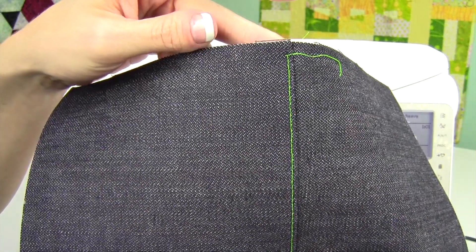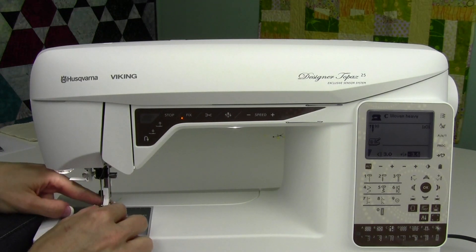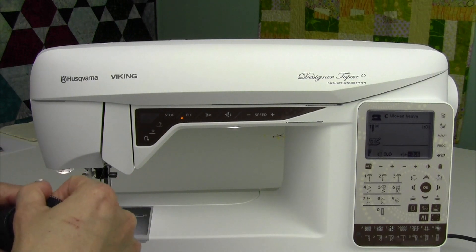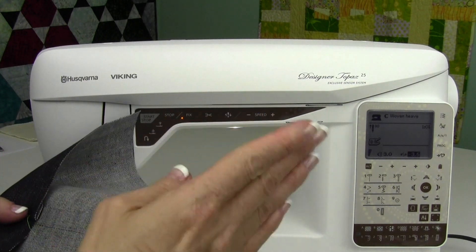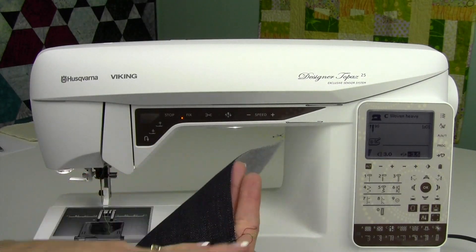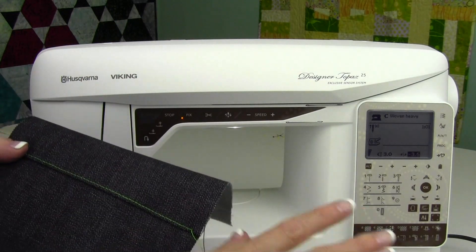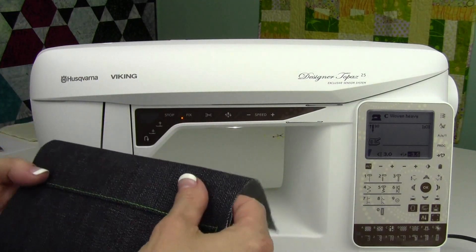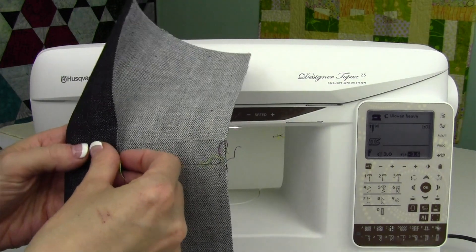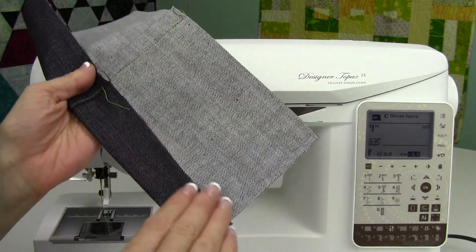If you don't normally sew that straight, it's because you're not using some type of foot or guide. Now, this blind hem foot is a cheat — it's not the one we use all the time. There is an edge joining foot — a regular foot with a blade in the middle, and that blade would sit right down the seam. You move your needle position and top stitching is perfect every time: handles of bags, stitching in the ditch, decorative stitches, crazy cool stitches — so many things. That is the one foot I would recommend buying if I could only buy one.